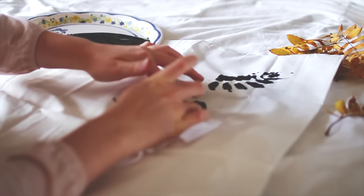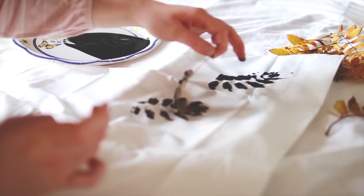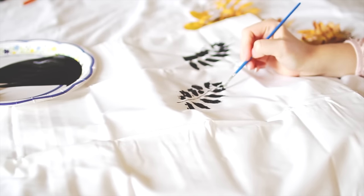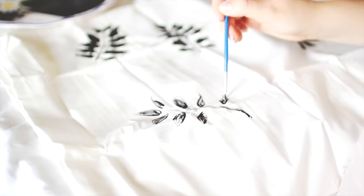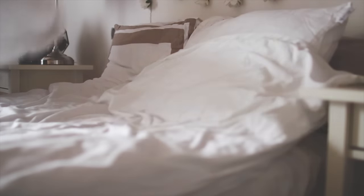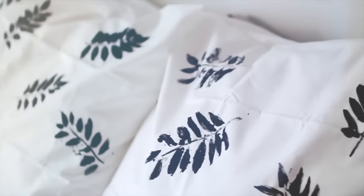This DIY turned out like crap — all of my leaves turned into blobs which looked bad, but I decided to include it in the video anyway because I kind of made it work. I took a paintbrush and fixed the leaves. Even though this DIY was basically a disaster, I made it work and I like it. Once it was all dry I put the pillowcase onto my pillow, and that's all I did.